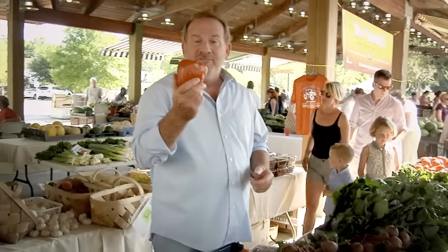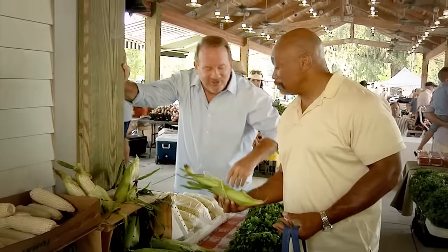Hi, I'm Chef Bob Wagner with Tech Grills, and I'm in one of my favorite places — a farmer's market. Let's go see what people are up to. Think about doing a little grilling. Well, what do you got?